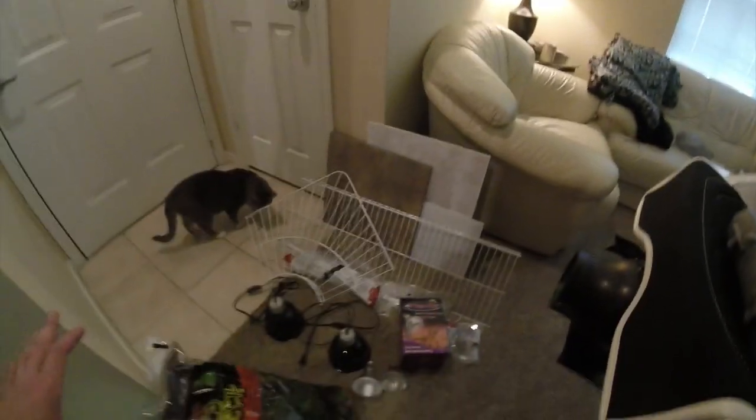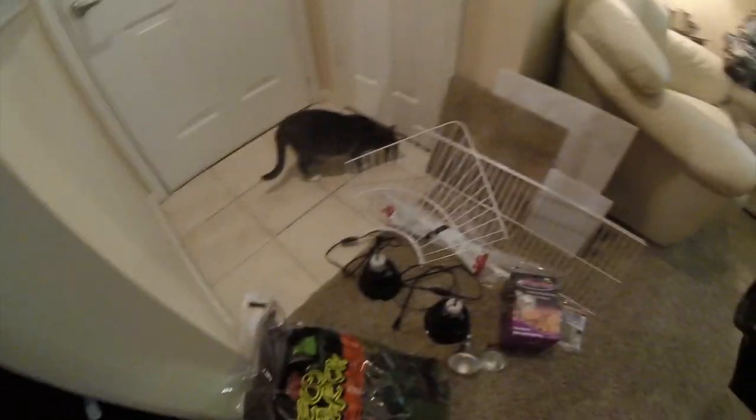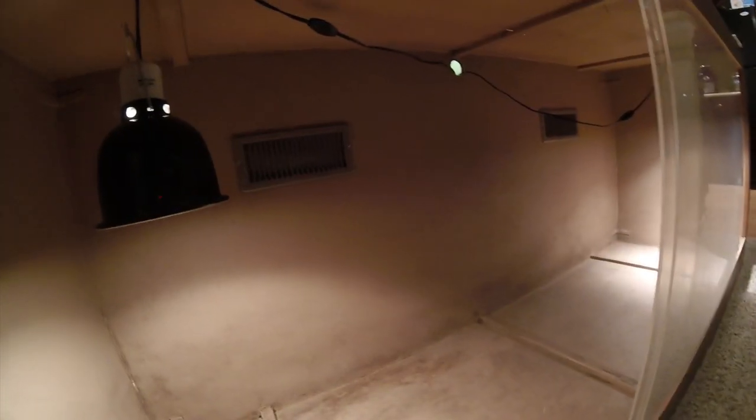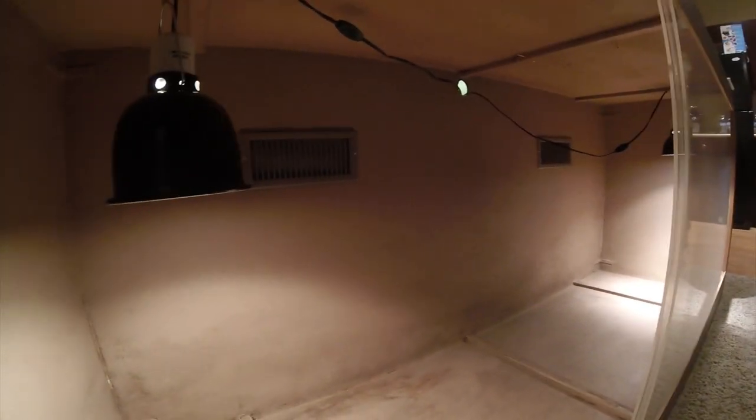This is not the extent of everything I'm putting in the enclosure, but this is just a good example of what I'm doing now. The enclosure — I've got this guy right here. It's rather large. It's going to be a large enclosure for a baby, but as long as there's enough hides on the cool side and hides on the warm side, the baby should be fine.